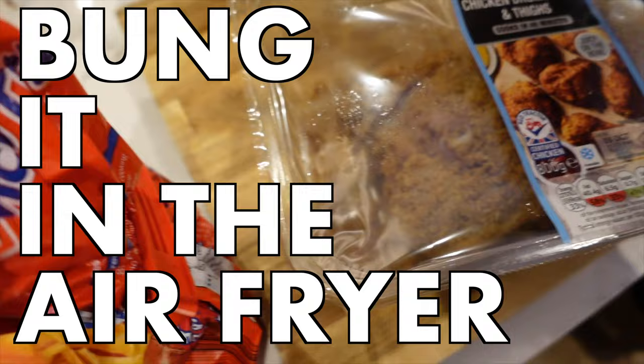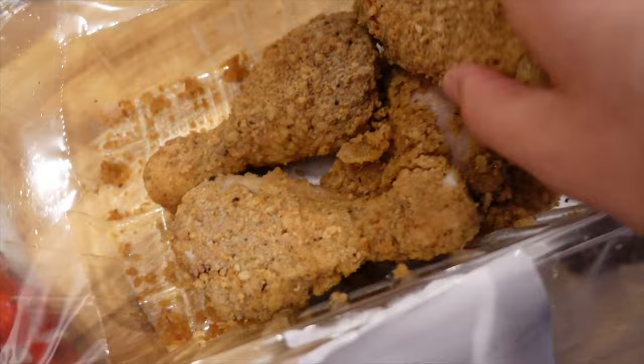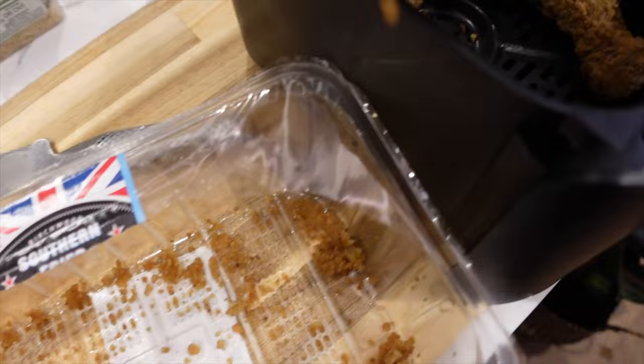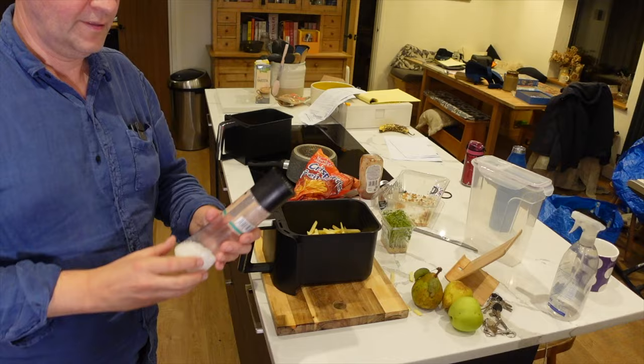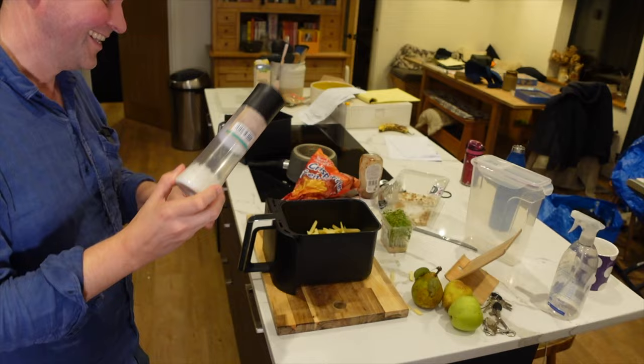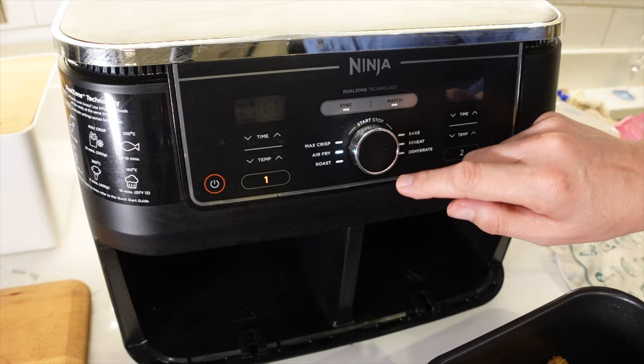Now it's time to bung it in the air fryer. I'm doing this one-handed because I'm holding the camera with the other hand. I'm placing the chicken into one basket without any particular order, so I can put the french fries in the other basket. For the fries, I'll just tip them in. I'm also going to grind some salt into the basket — not so much for flavoring, but more for the salt to absorb the moisture and hopefully make the fries crispier and less soggy.